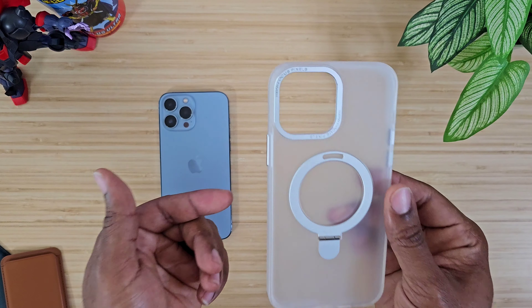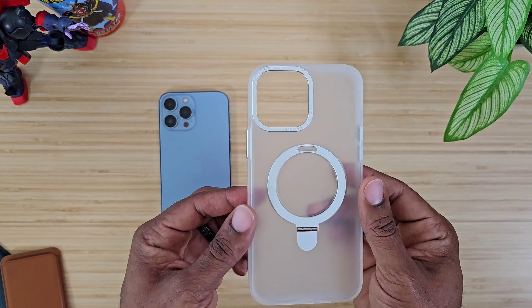Let's jump right into it and talk about it a little bit before we put it on. You can see you do have the MagSafe ring, and the MagSafe ring actually doubles as a finger ring if you want to put your finger through there, stand it up, whatever you want to do. You even have portrait as well as landscape mode, so just keep that in mind — we'll test that out in just a moment.